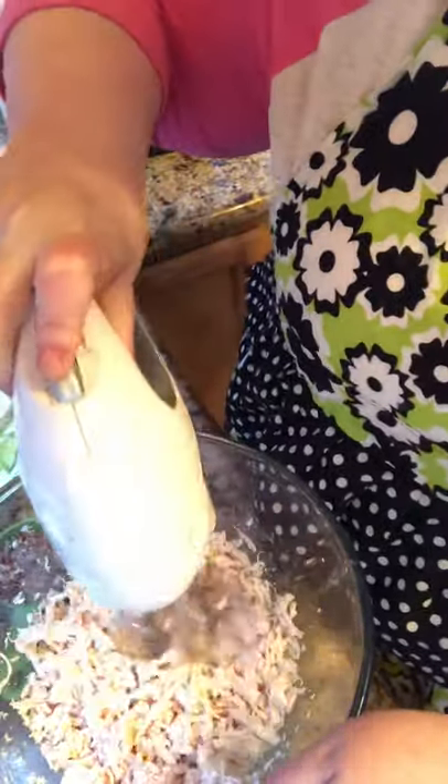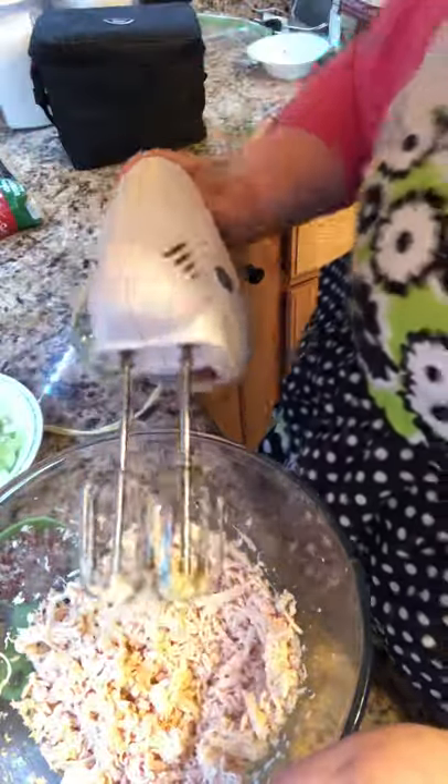I'm using chicken broth, and I'm taking my hand mixer — this is the easiest way, especially if you don't like to get your hands in the chicken. It's just a simple way to do it. In my kitchen I like to do things simple and make it look like a lot of work — just saying!